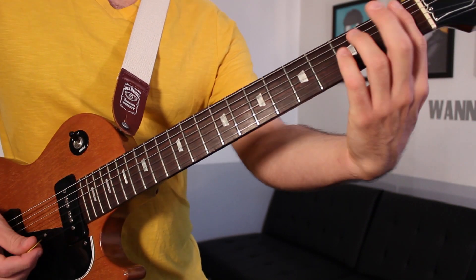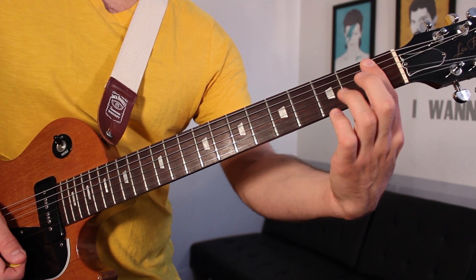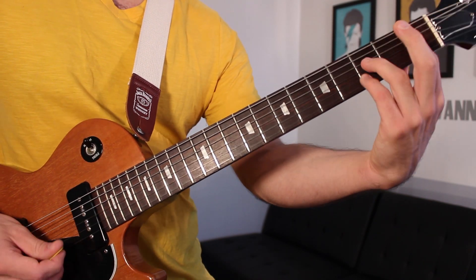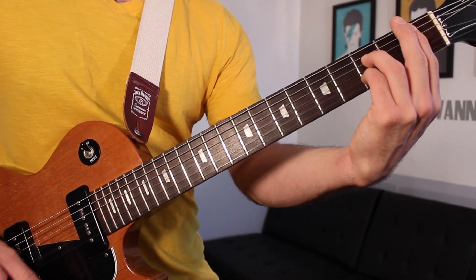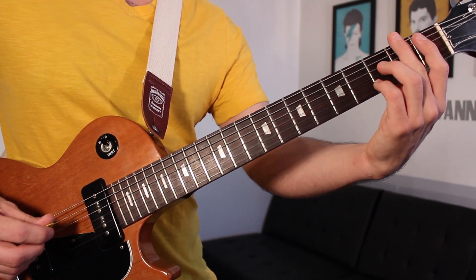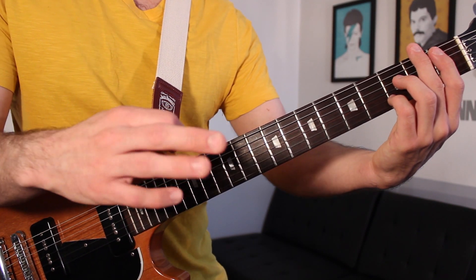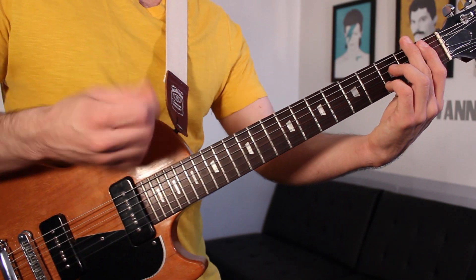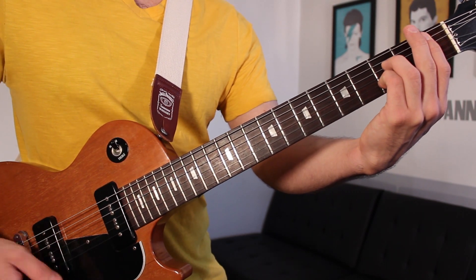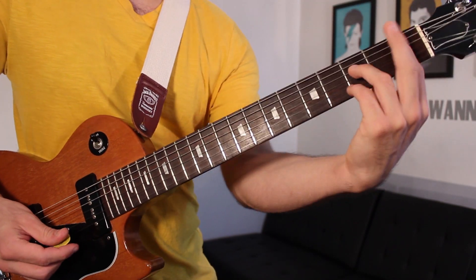Then we move on to our B-flat chord — B-flat seven. My first finger is barred across the first fret from the A through high-E strings, third finger is on the third fret of the D string, and fourth finger is on the third fret of the B string. What you want to do is start palm muted and sort of open the chord as you play it — down-strumming eighth notes, palm muted, then opening up the chord. That's going to lead us into the chorus.